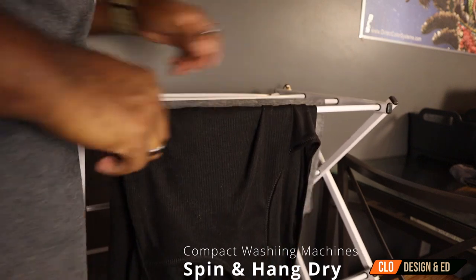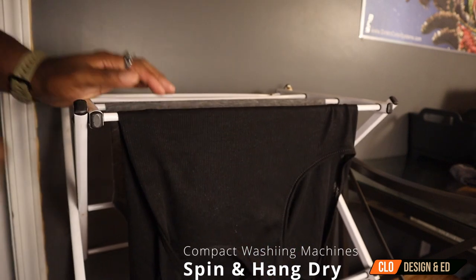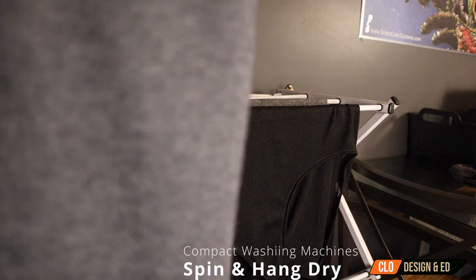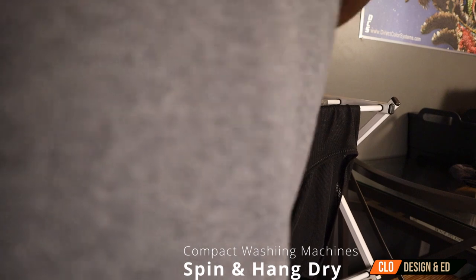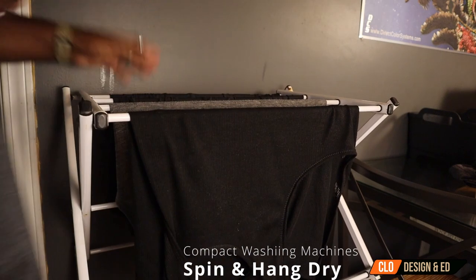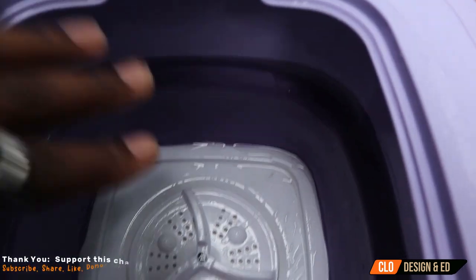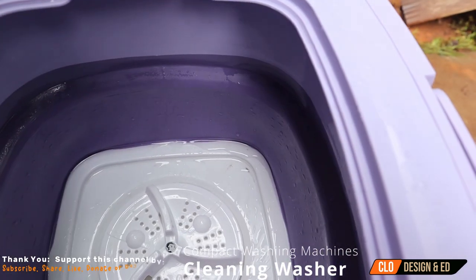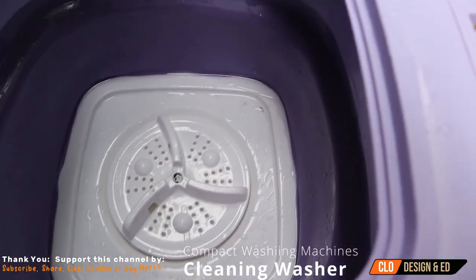I'll be sure to leave a link in the description below for Buff City Soaps — maybe I can get a sponsorship with them, who knows? I'm going to hang my other two items that I washed. Once again, these clothes smell great. Now, same thing going on here with the other basket — you see it's a little bit more dirt because it's the rinse cycle. This caught everything. It's not that dirty in here, but I still like to give it a rinse to make sure everything is clean.